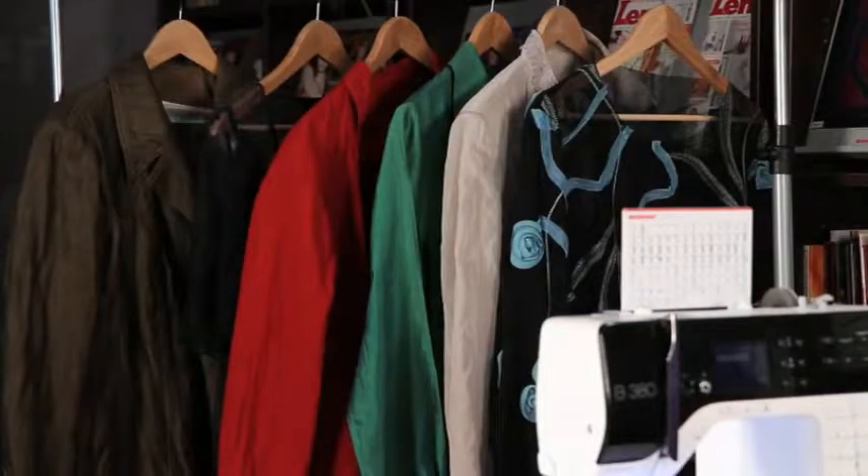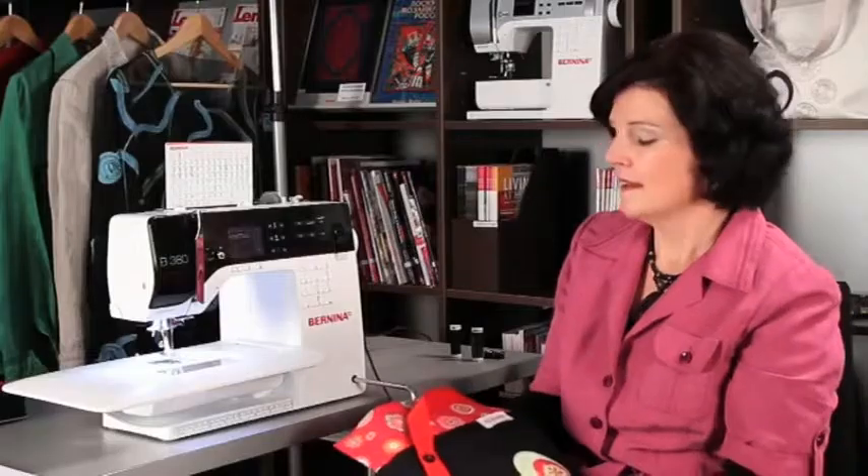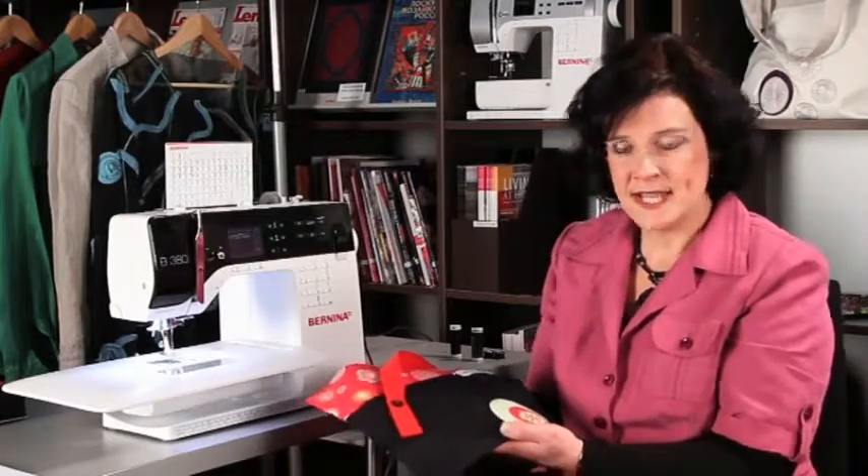Over here you can see some of my garments. I'm going to guide you through the easy steps to complete the bag and further details can be found at Bernina.com.